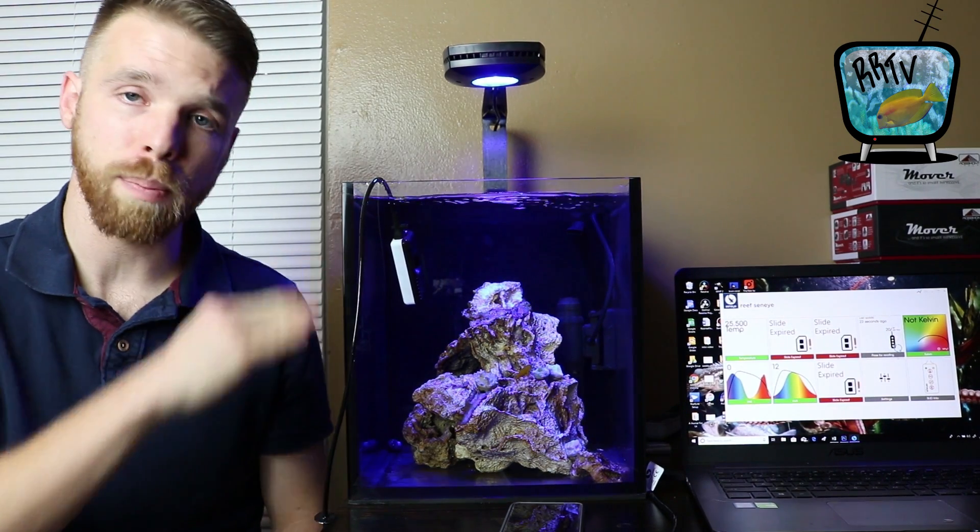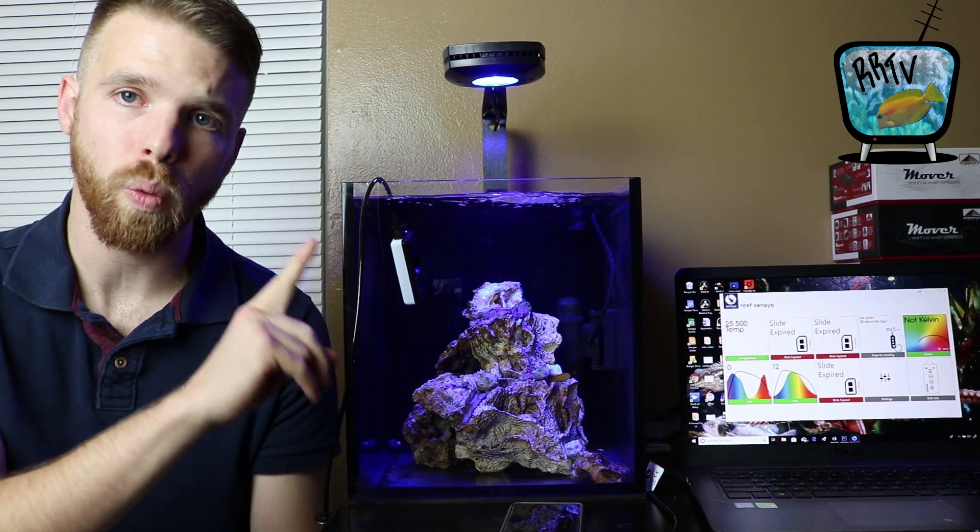As you can see, this light has the capability of growing anything in this tank. If you had something like the Innovative Marine Nuvo 20 and wanted to grow SPS, you might want two of these lights. But in this tank, the AI Prime HD can grow anything you want to put under it. I'm confident I'll be able to grow premium SPS with just one AI Prime HD. I'm really excited to see where this tank goes — the challenges of a small tank but also the opportunity to grow really awesome SPS corals. Thanks so much for watching!